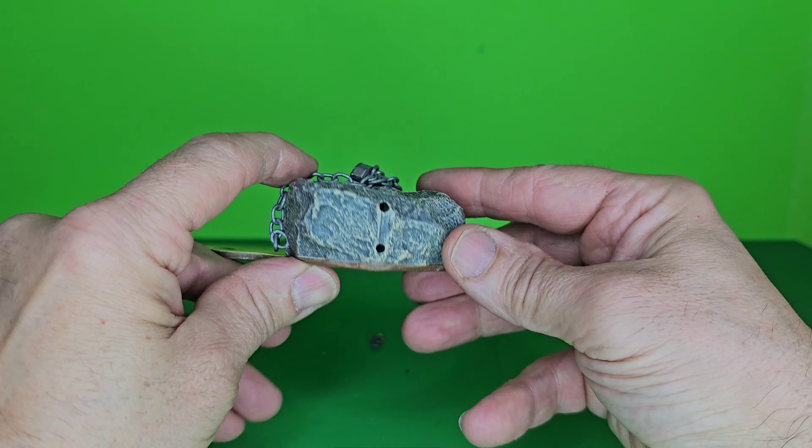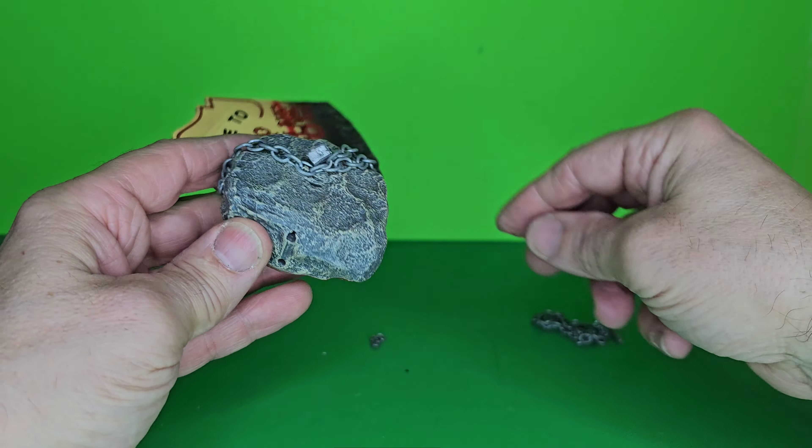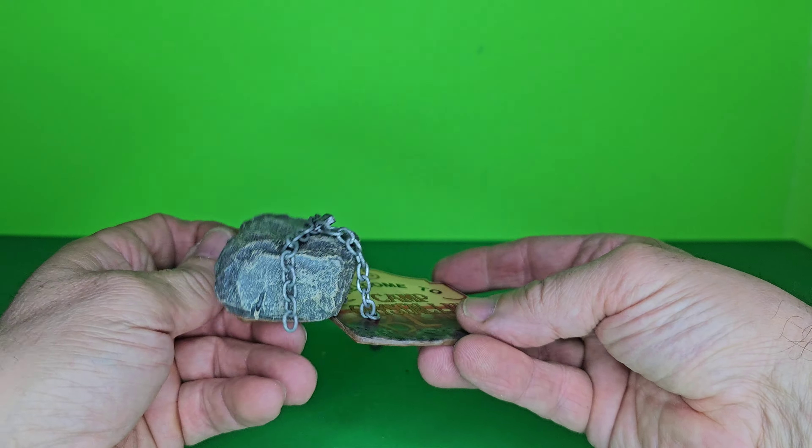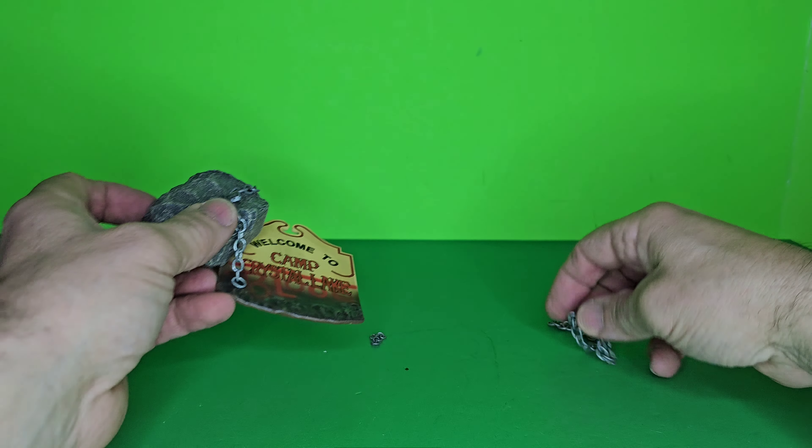What's cool about this set is you could use it for anything. You don't have to use it for Friday the 13th — you could use it for G.I. Joe, or Star Wars, Marvel, anything. I think it looks pretty good.